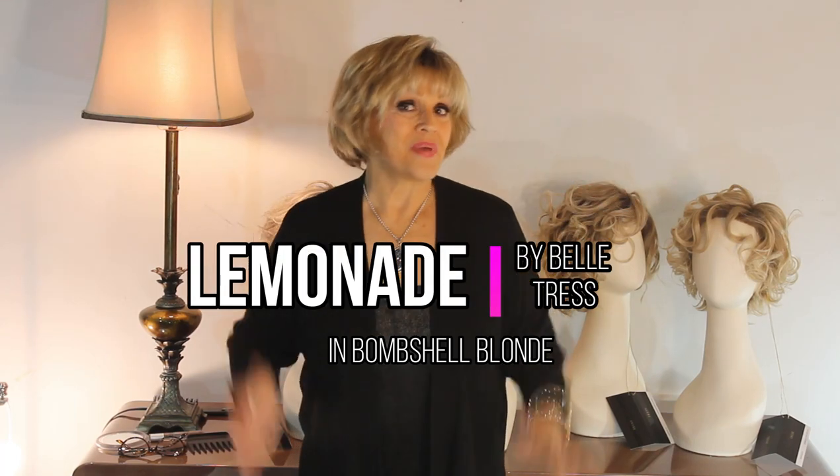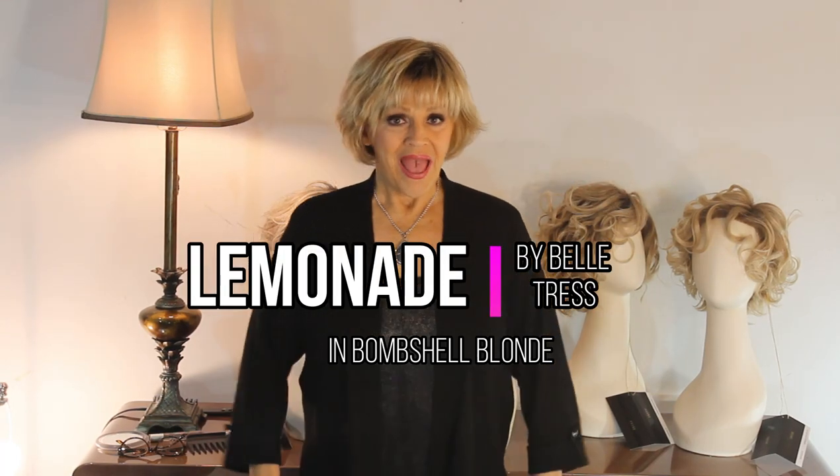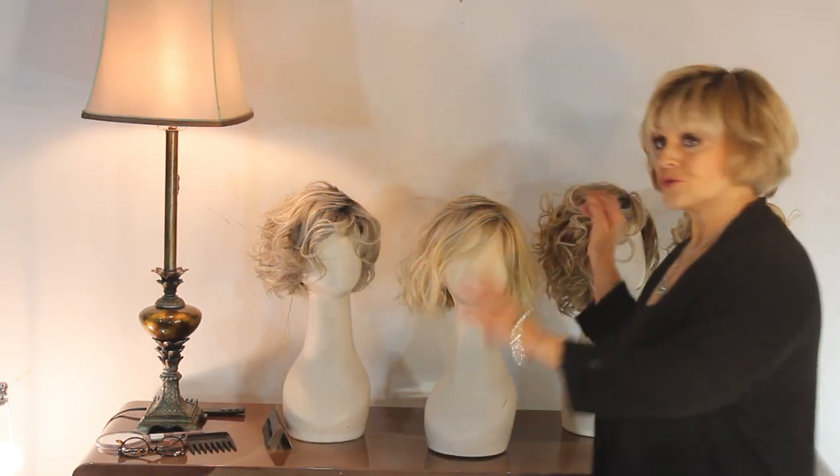Belle Tress for summer! Four new wigs that are loosey-goosey, bouncy, curly, crunchy — they're so much fun. And one good thing about all four of these wigs: if you're sitting by the pool and they splash you, who cares? It's still going to look great.